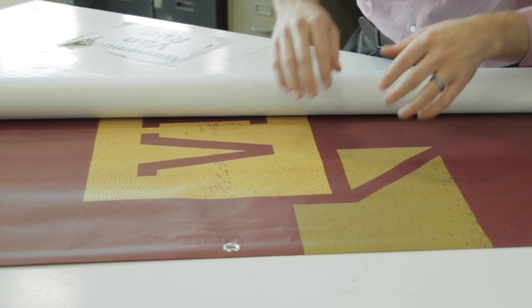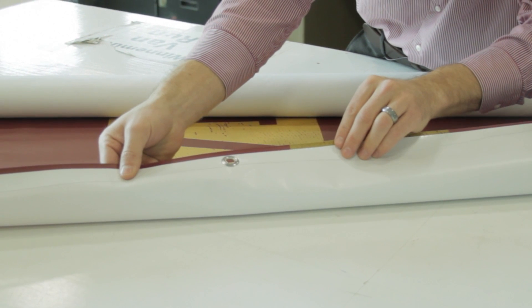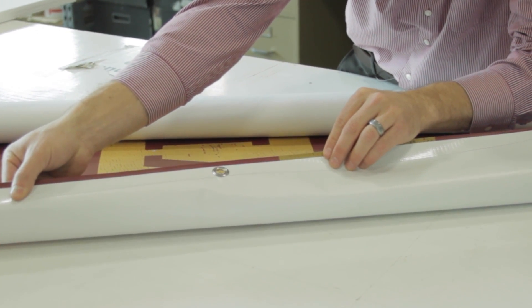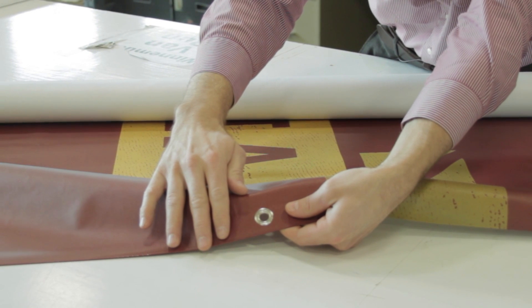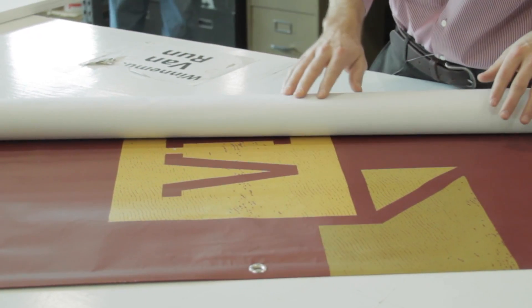One of the first things you'll notice about our banners is the hem. Each banner is heat welded rather than glued, stitched, or taped. The welding process melts the vinyl together to form an incredibly strong bond that will prevent the banner from fraying. We also add metal grommets with three-eighths inch openings every 24 inches to each banner to give our customers the most flexibility for installation. Both of those options come standard on all the banners produced at Signs.com.